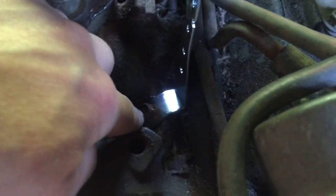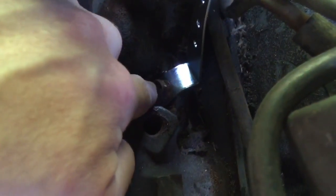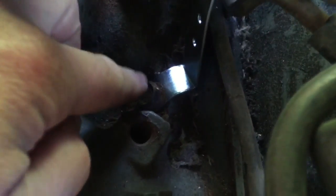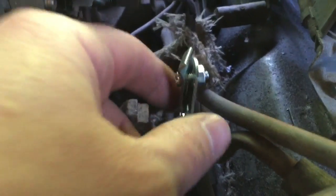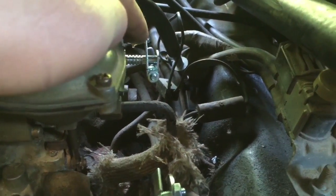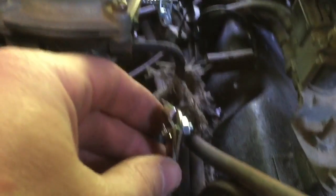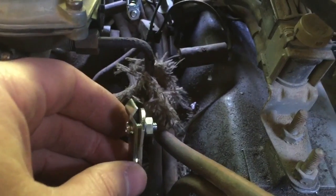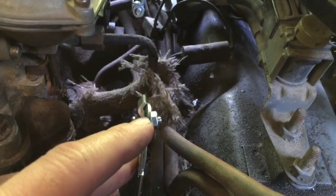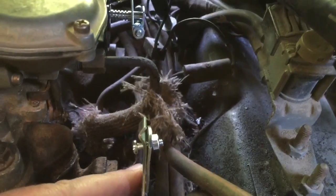I've got the L-bracket mounted into the manifold — I had to remove the manifold bolt, put the bracket in, and tighten it back down. I may have to bend this a bit; I had to tweak it just to try to line it up to this here. Then we'll put this clamp on, feed the cable into here, and tighten it down to see how it looks.